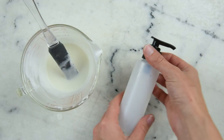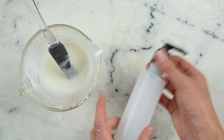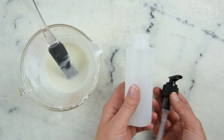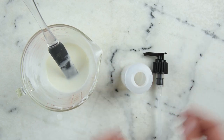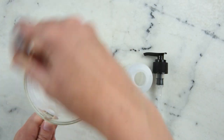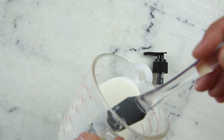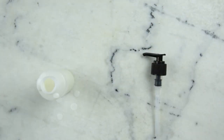Now it's time to pop this into our final container. This is a 120 milliliter or four-ounce bottle from Voyager, and I've got a pump top. It's squeezy — you don't really need it to be squeezy if you're putting a pump top on it, but this recipe would also work really well with a flip-top bottle, especially since it is quite a thin conditioner. You don't even need a funnel for this one — you can just pour it straight in.